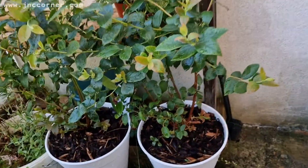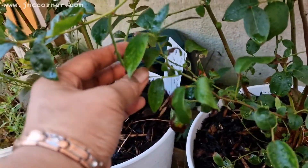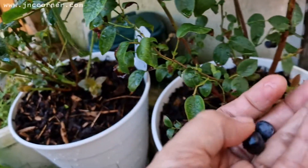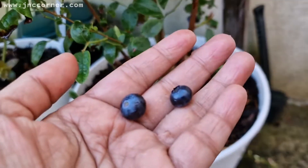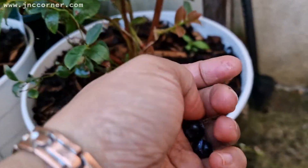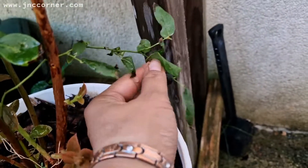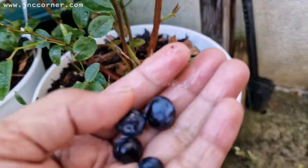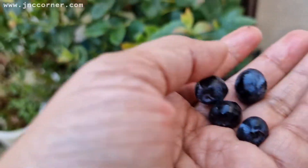I decided to harvest the two ripe fruits here. I also noticed there are another two ripe fruits on the other side, so I'm going to pick them up before insects could eat them.